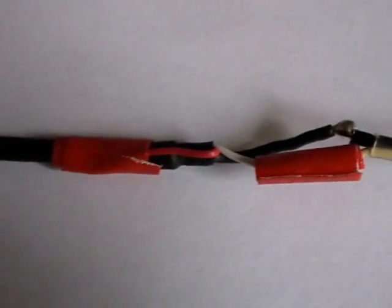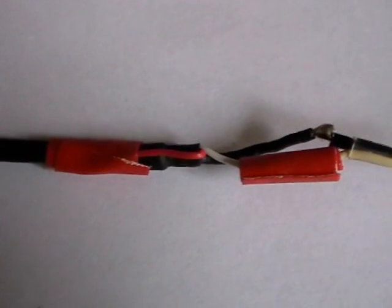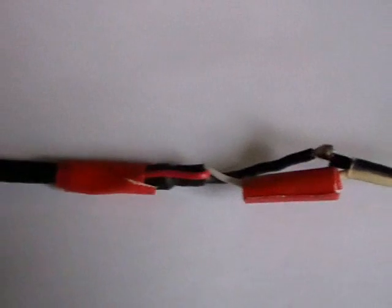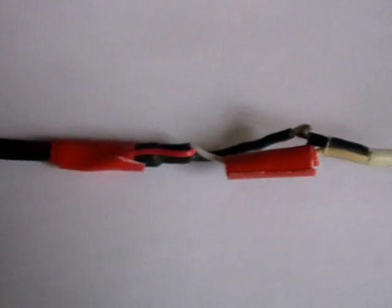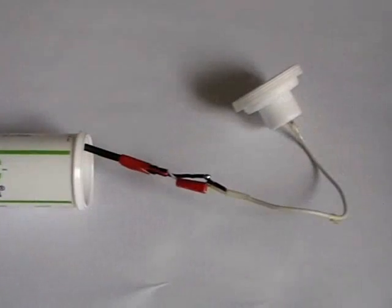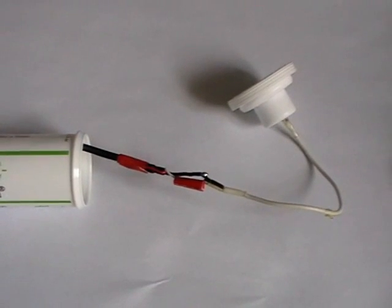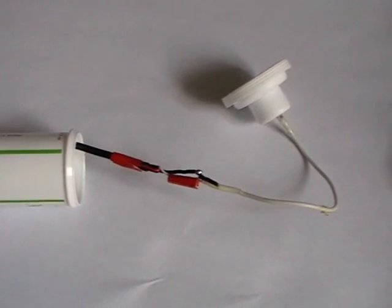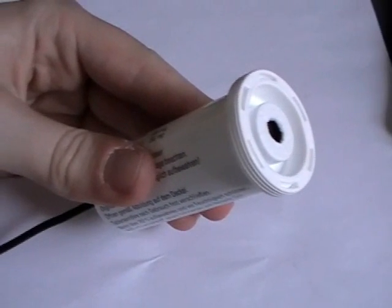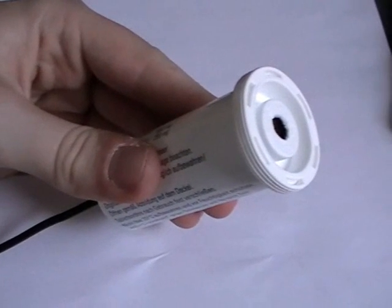I've wound some tape around the connections so that we don't get any short circuits. The connection for the right channel is hooked up to nothing — it's just behind that tape — and that's because we have a monophonic microphone, not a stereophonic one. Now the new computer microphone is finished and we can put it together. Here it is — the electret condenser microphone for computers.